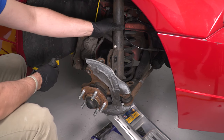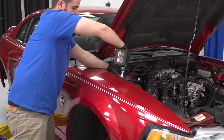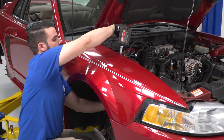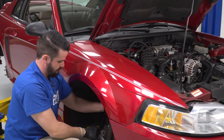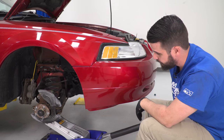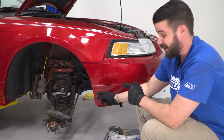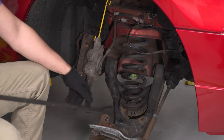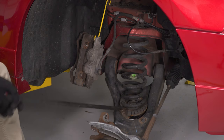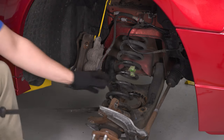First I'm going to remove my strut to have more room to play with. We'll start by removing these 15mm nuts, holding onto my strut as I take out the last bolt — make sure you grab it and remove your strut. Now I'm going to release tension on my jack and watch what happens to my pocket spring — it's going to want to fall out of there, so I may need a pry bar. Just be very careful; there may still be a little tension on the spring.